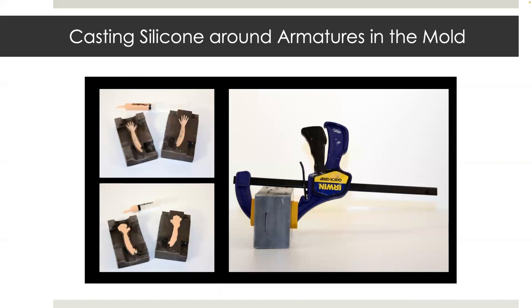Here in the top-left picture, I have started by painting in a thin layer of skin onto the mold. Then I cast the silicone into both halves of the mold with a curved nose syringe, place the armature inside, and then clamp it shut. This process takes a day to cure.